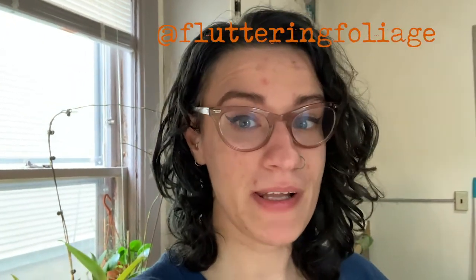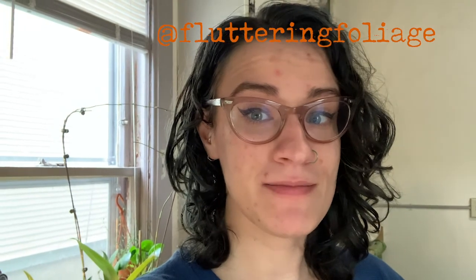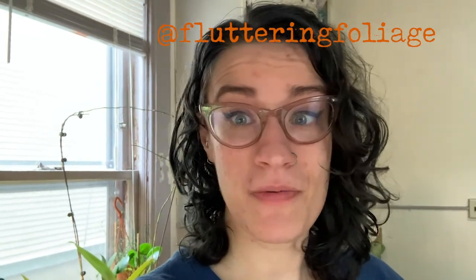Hello everyone, and welcome back to my channel. If you're new here, my name is Emily, and I talk about plants and pollinators. In this episode, we're especially going to talk about pollinators.